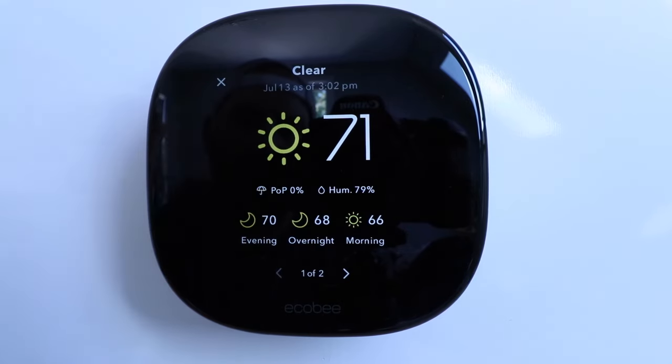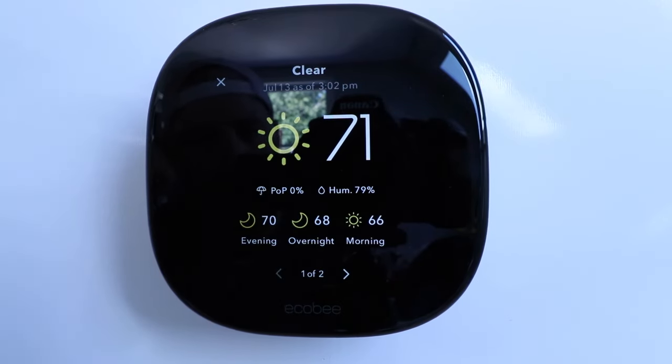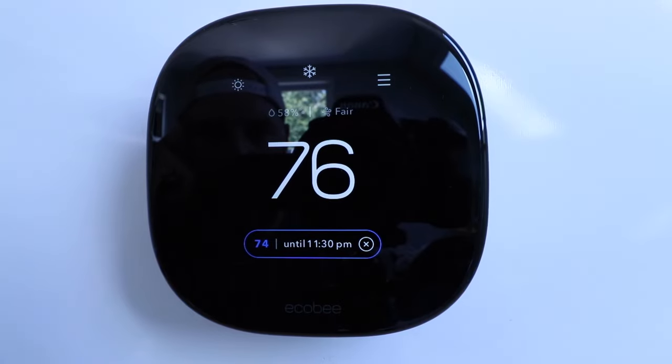Clicking over here gives us the weather. Right now it's 71 degrees, the evening will be 70, overnight 68, and 66 tomorrow morning. Clicking that gives a four-day forecast as well as the chance of precipitation. Tomorrow looks like a clear day, but Friday, Saturday, and Sunday look like rain. It also tells you humidity — it says it will be 79% today.